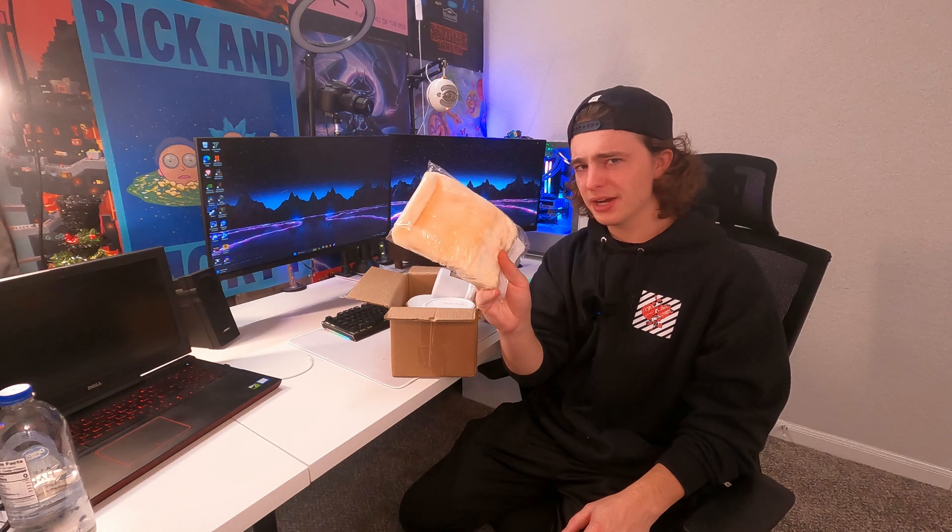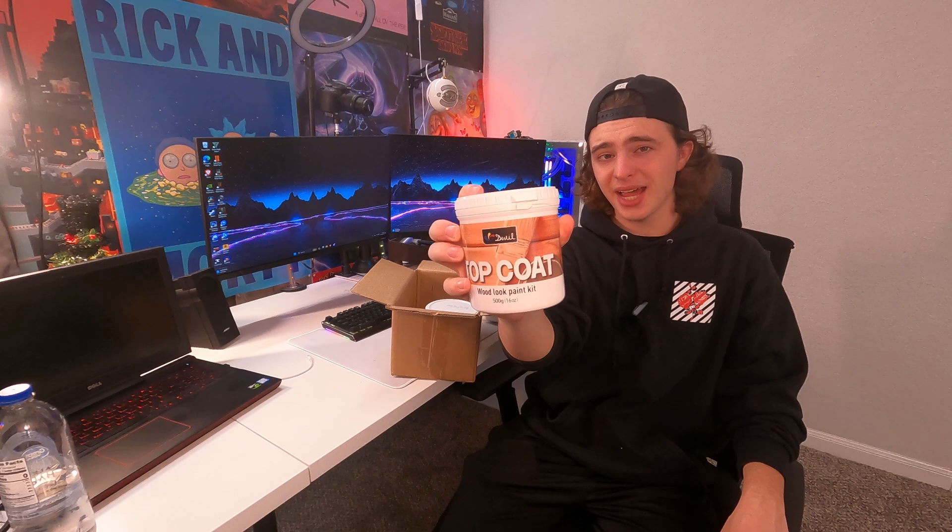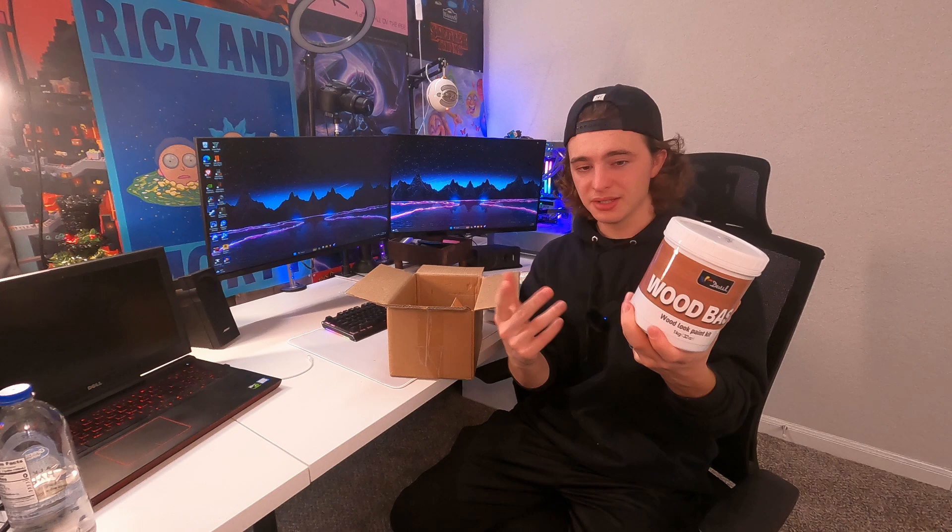This looks like a glove, maybe for texture or paint — we'll see about that once I read the manual. We have the actual star of the show, the wood-look paint, and we get a total of 10 ounces of it, so pretty good deal. Here's the top coat — we get 16 ounces of that, which will keep everything smooth, secure, and durable. The biggest container is the wood base, a giant 32-ounce kit. You get more of this because it's probably the paint you'll be using the most.